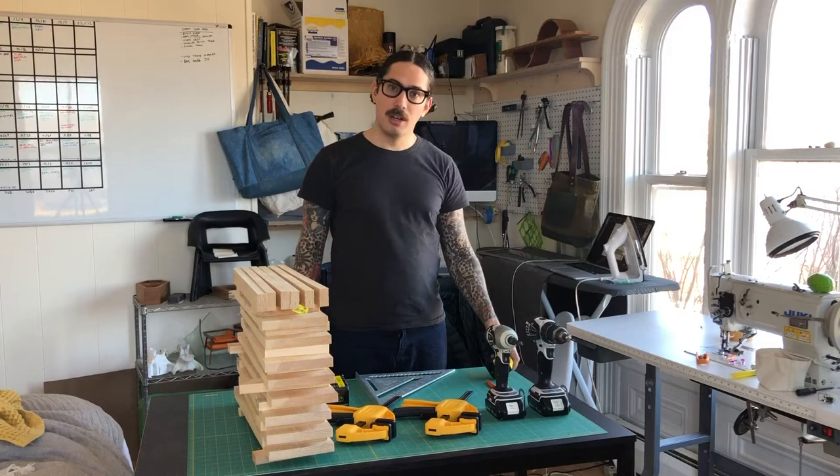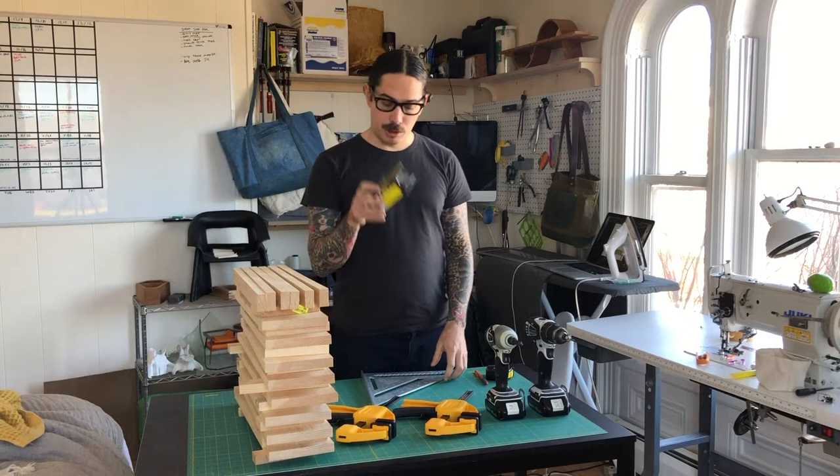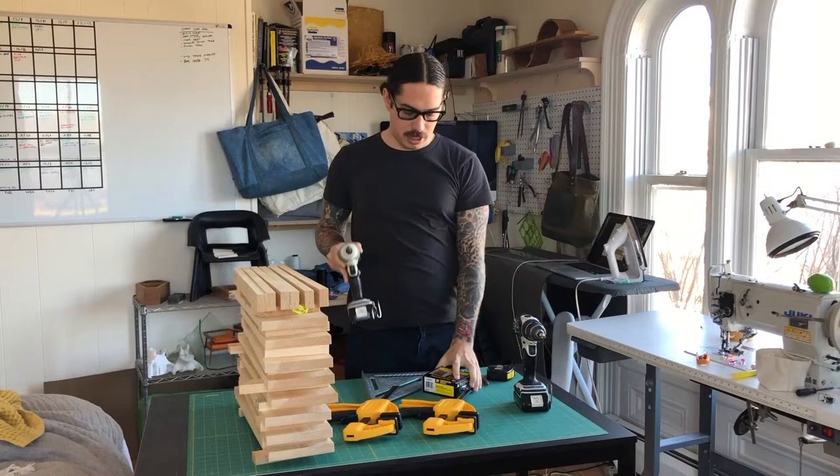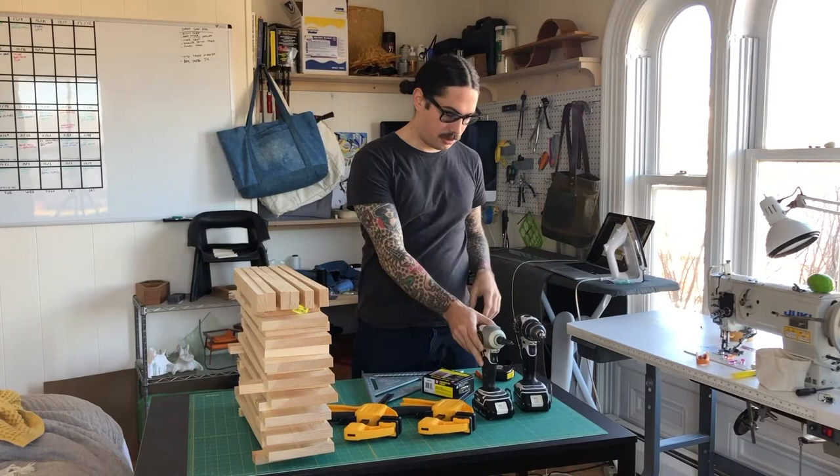I have all the tools I'm going to need for today: my tape measure, pencil, my speed square, screws, a couple of clamps, a driver, and a drill with a countersink bit. I'm using the Torx driver bit that came with the box of screws to engage the screw heads.